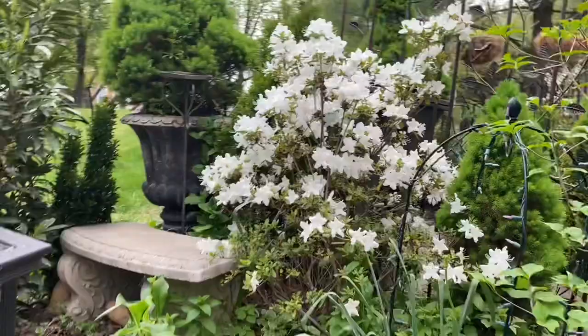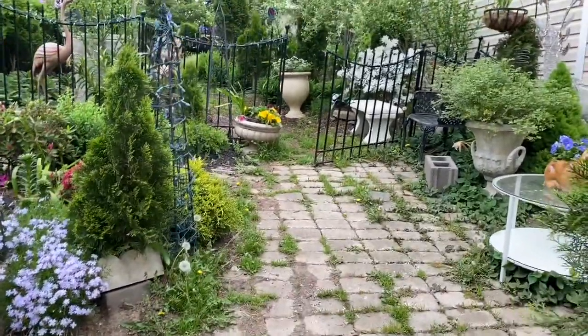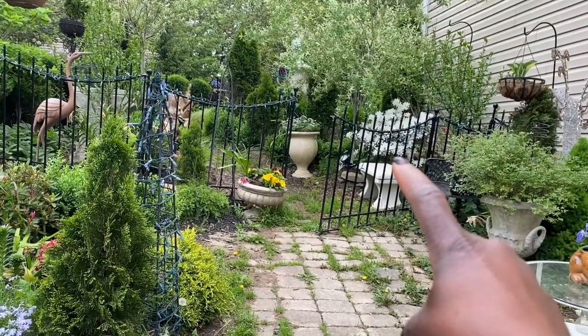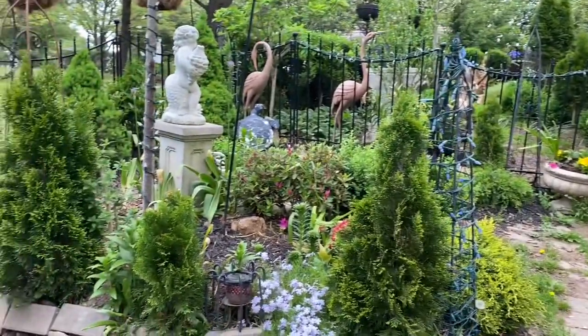Hello everybody, how are you? Today I am in the garden and I am about to enter the pond garden. But before we do that, I want you to take a look at my blooming white azaleas. As we are about to enter the pond garden, looking straight ahead you see those white azaleas under the willow tree that need to be pruned.